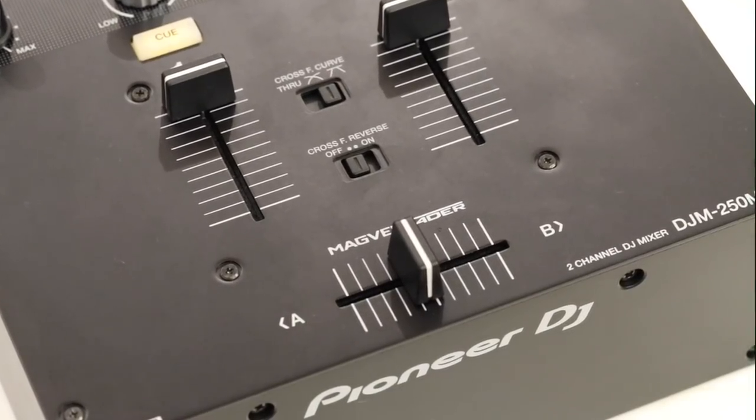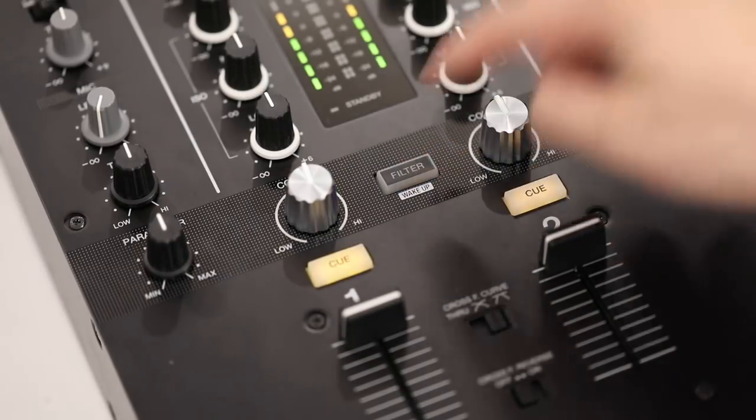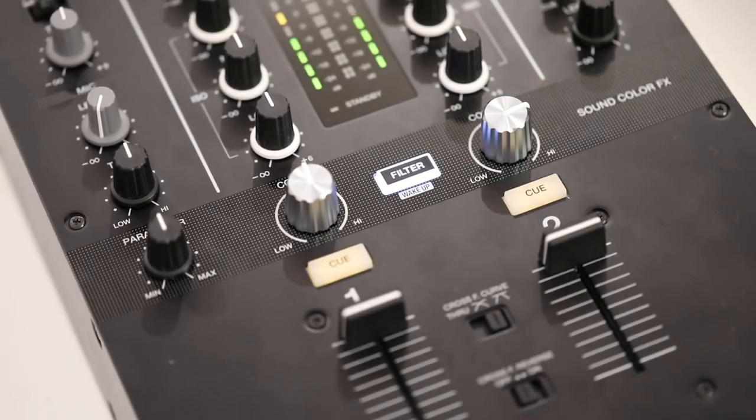The third thing is the Sound Color FX knobs. You've only got the filter on this compared to the DJM450 Mark II which has a lot more Sound Color FX, but it does sound really, really good — what you'd expect in a normal DJM900 Nexus mixer. I also really like the inclusion of the parameter knob; it makes for some creative filter tweaking while you're mixing, inherited straight from the DJM900 Nexus 2.